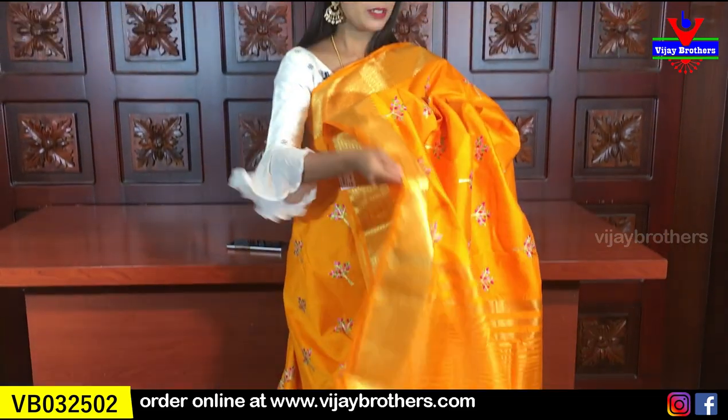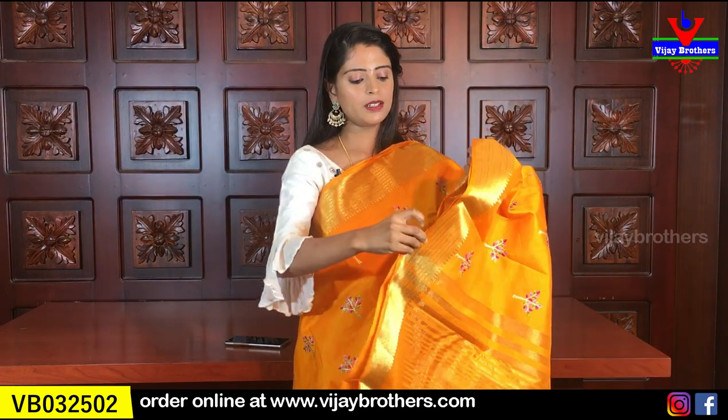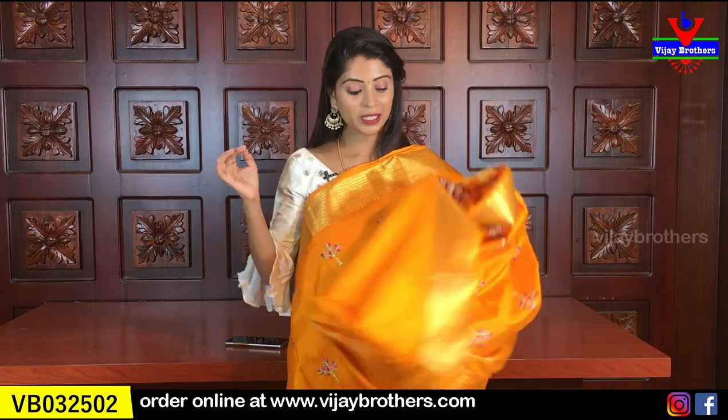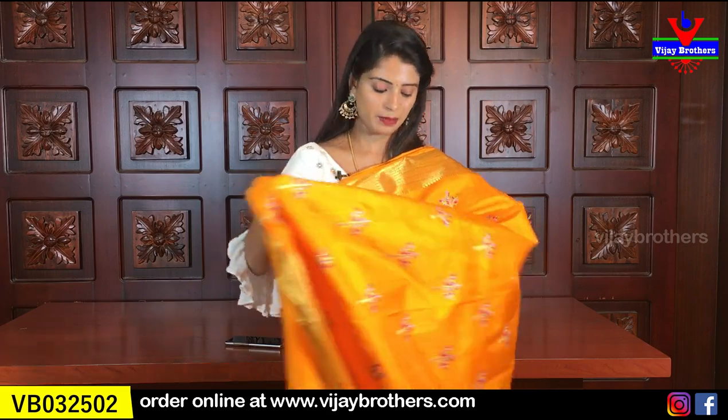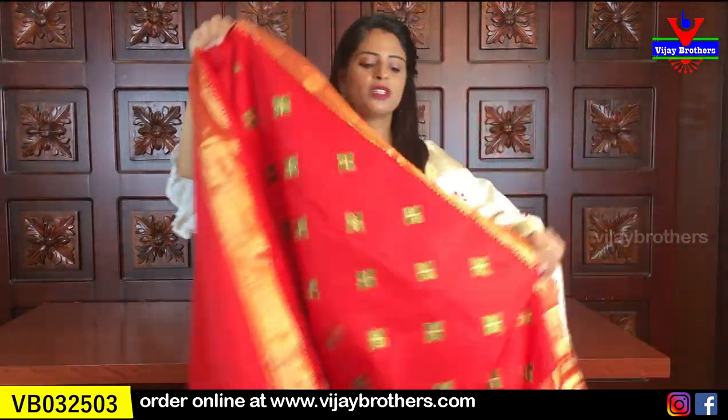Same golden borders on both sides, tree motifs with nice thread weaving — a rich look. Beautiful sarees. The pallu has simple golden lines, and the blouse is a self-colour plain blouse. Same price — 1,000 rupees. Next colour is red.